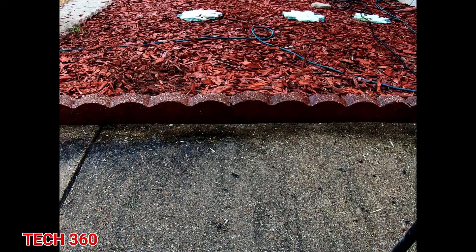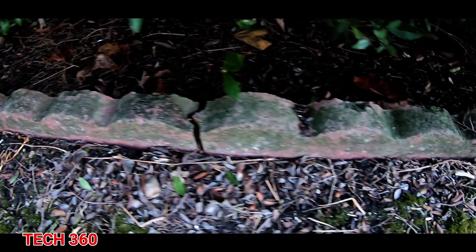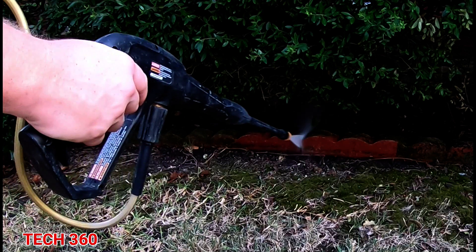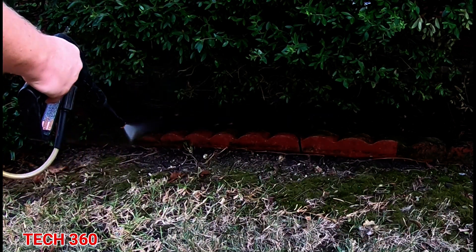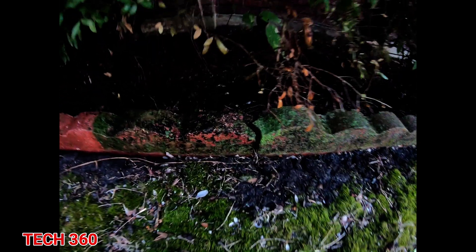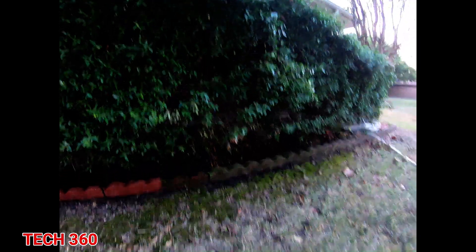See? Almost like new now. There's more right here — over time it just gets green, it gets moldy, it gets funky, it gets nasty. It's just part of what happens with this stuff. Let's get the power washer after it and see what happens. Funky green, straight to clean — let's continue on and keep cleaning.